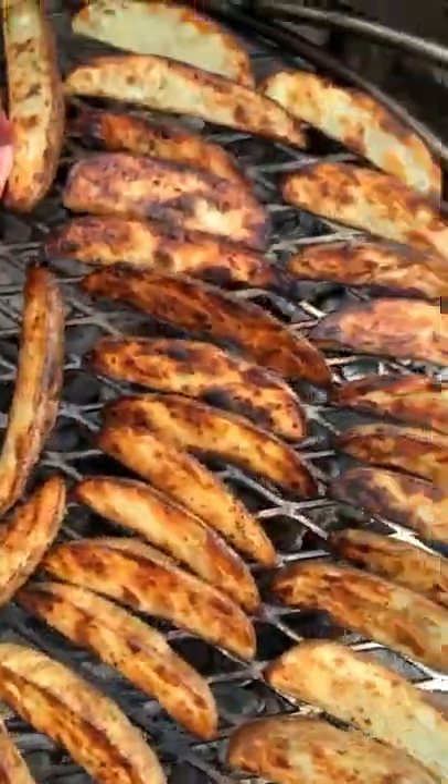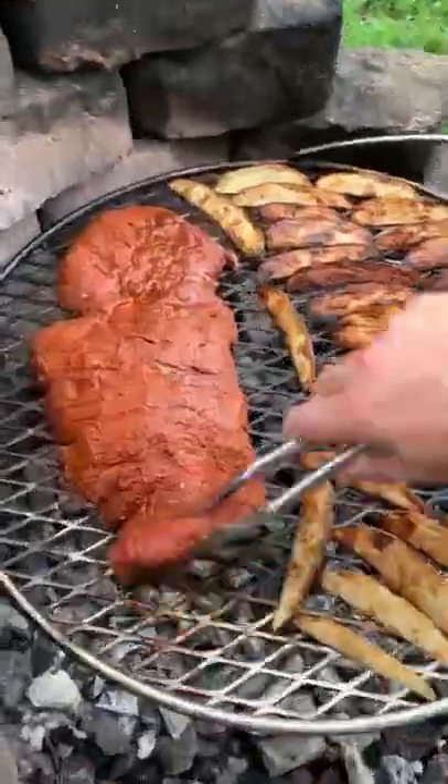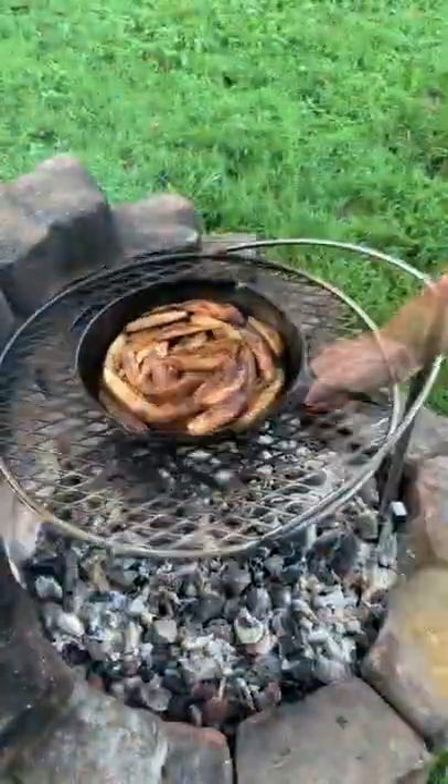Added the potatoes on and cooked them for about five minutes per side along with the flap steak. Pulled it off once the potatoes were tender and the flap steak was about 120 internal.